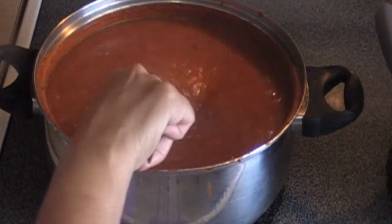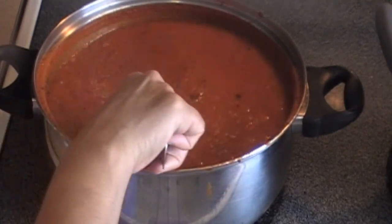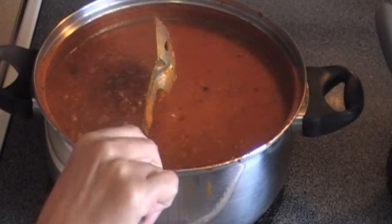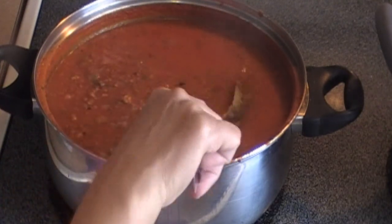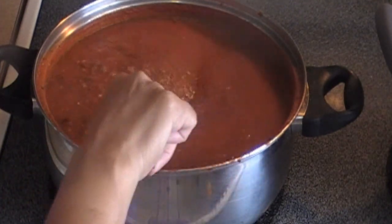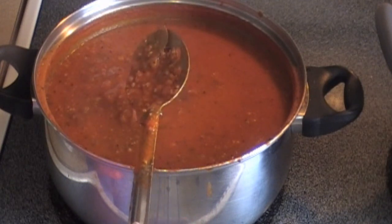After cooking for two hours, we have turned off the stove and are letting the marinara sit for about ten minutes. We will remove the bay leaves from the marinara before serving.